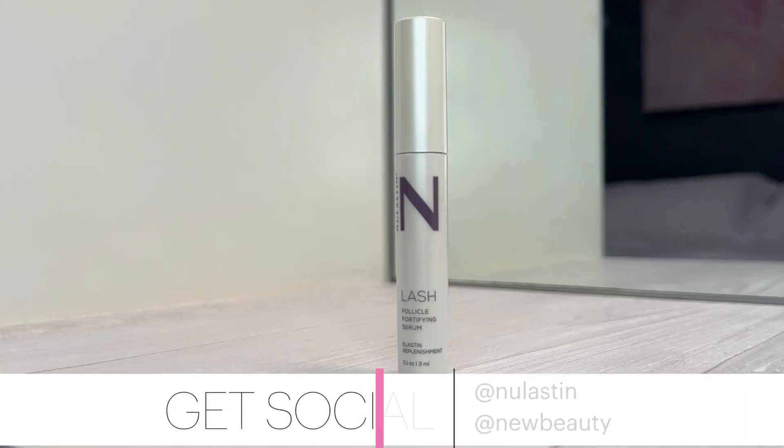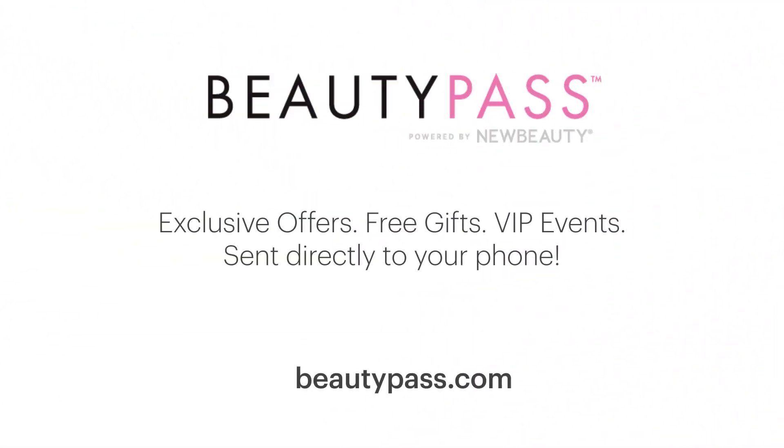I can't wait to hear what you think of it, so when you try this product, make sure to share your experience on social and tag at New Beauty. And most importantly, thank you for being a part of the Beauty Pass community.